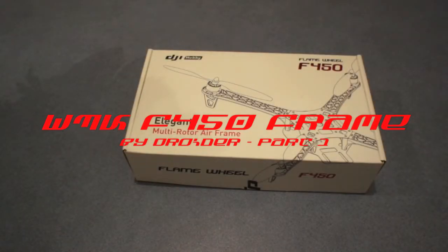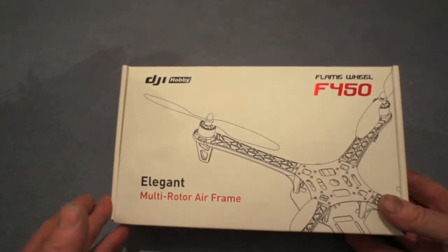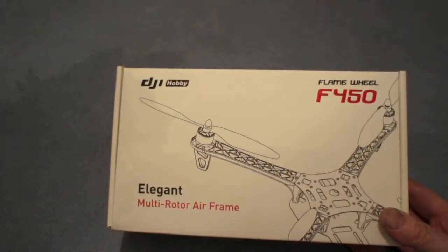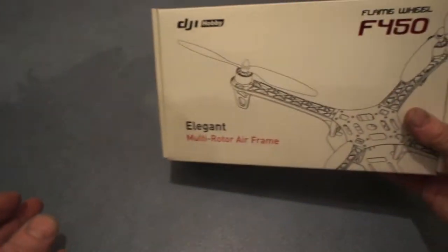Hey up, it's Droid Rear from Multirotor Forums. I've just got my DJI Hobby F450 frame. I have opened it because I couldn't resist, but I just wanted to show you how it actually comes.